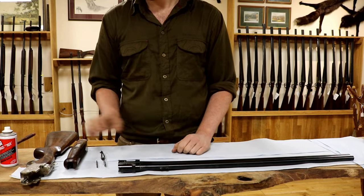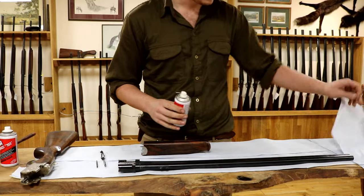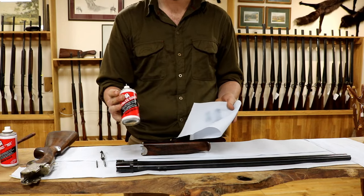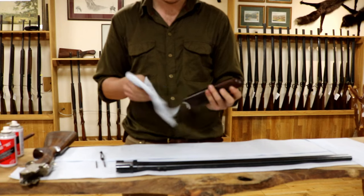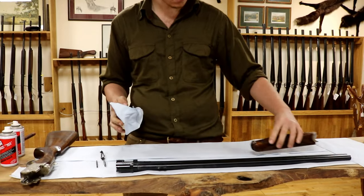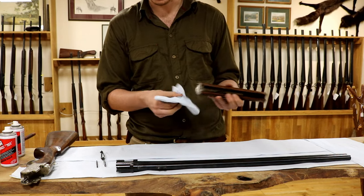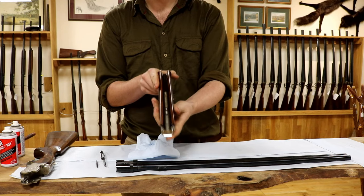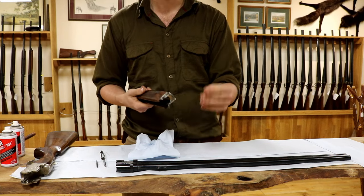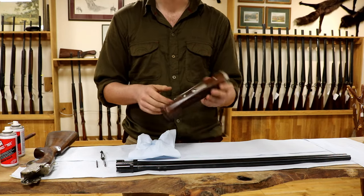So we stick the barrels to one side and move on to the forend. Forends generally don't need a lot of cleaning. Get yourself a little bit of rag, spray it with some standard light lubricating gun oil, and just wipe down the metalwork. Try and keep the oily part of the rag off the woodwork. Clean around the back, around your ejector kickers, your cocking dogs, that sort of thing, to make sure there's no debris or fouling in there. On a day-to-day basis, just make sure it's not dirty and has a light film of rust protection.